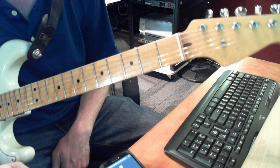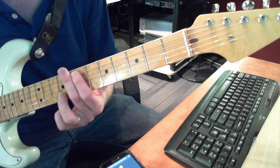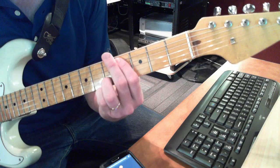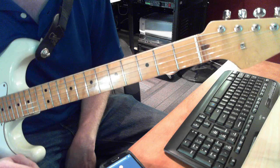Alright fellas, what's going on? Got a little Bieber — I'm gonna make you a Belieber right now. Alright, so I'm gonna play the first section and then I'll go through it slowly. It's basically four positions on the neck of the guitar.